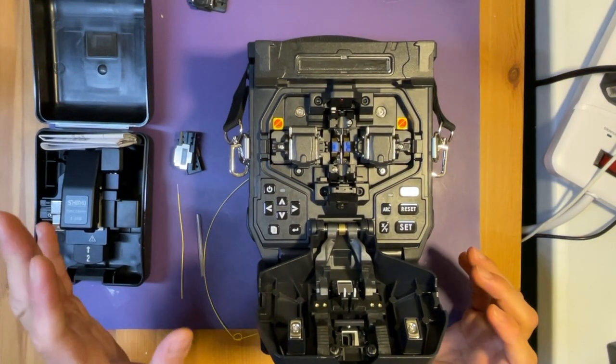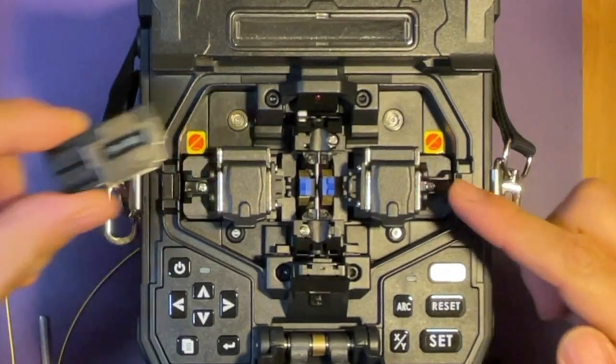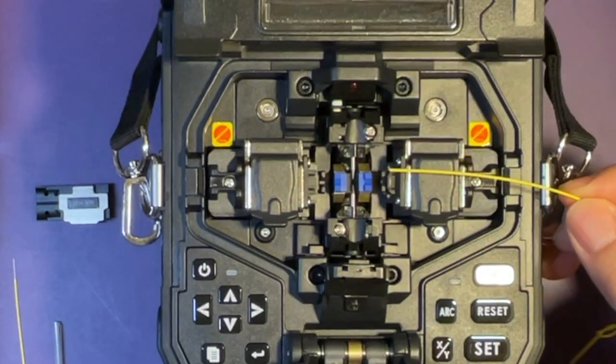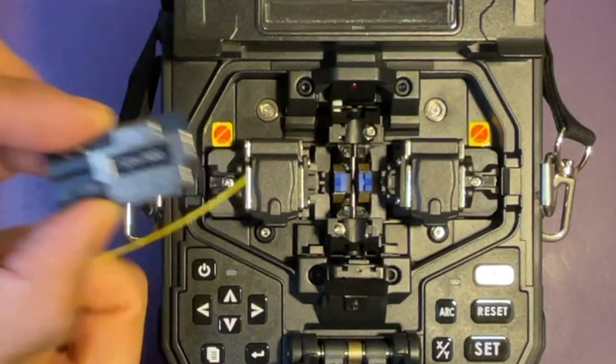Hello! In this tutorial, I'm going to show you how to use a sheet clamp and how to use fiber holders. I'm going to place fiber on one side on the sheet clamp and another side with the fiber holders.